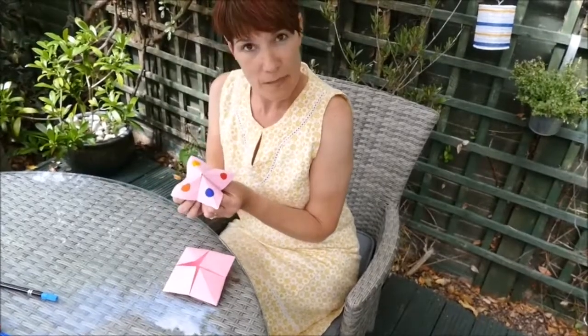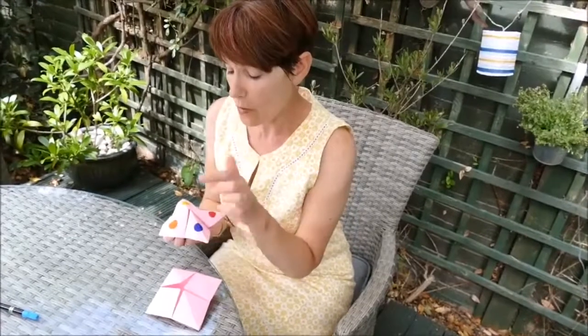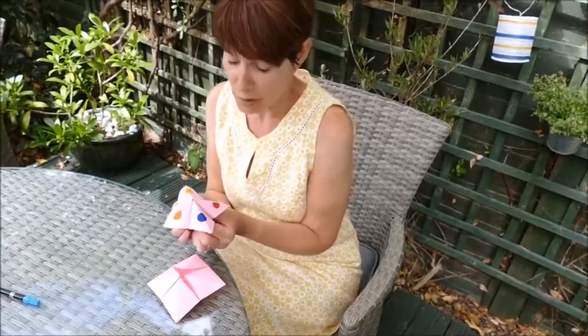So now we're ready to pop the colours on. We've chosen blue, orange, yellow, red — we've done circles. You can do circles, you can do squares, you can colour the whole area — whatever you choose.